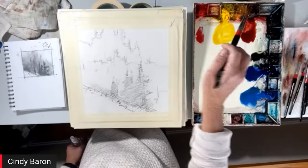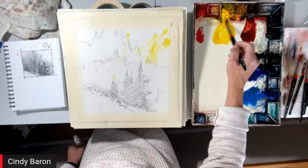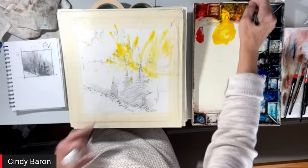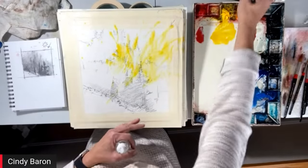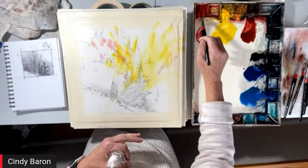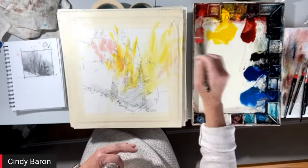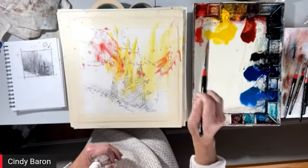Here's the wild part — I'm going to pick up yellow, and I'm not touching the brush to the paper. I'm remembering my light source. Now I'm going to pick up red. There's a method to why I picked up red — I don't want to make green, so I want to make a nice warm tone. This is just Winsor Red and Winsor Yellow that I'm using.